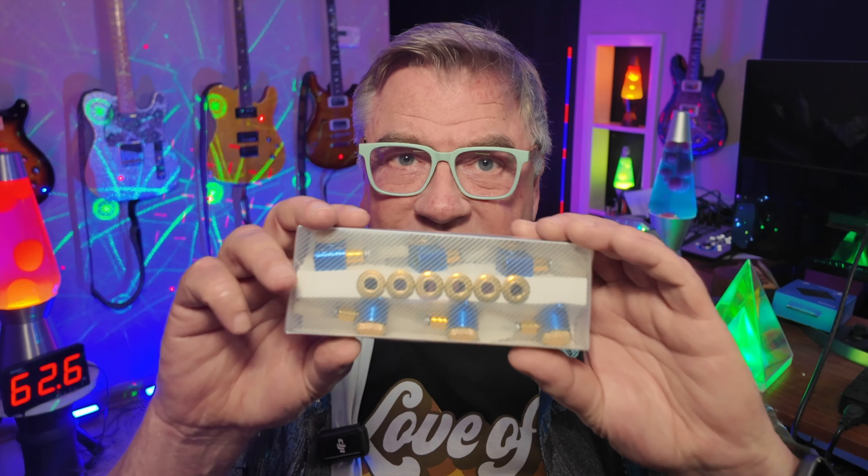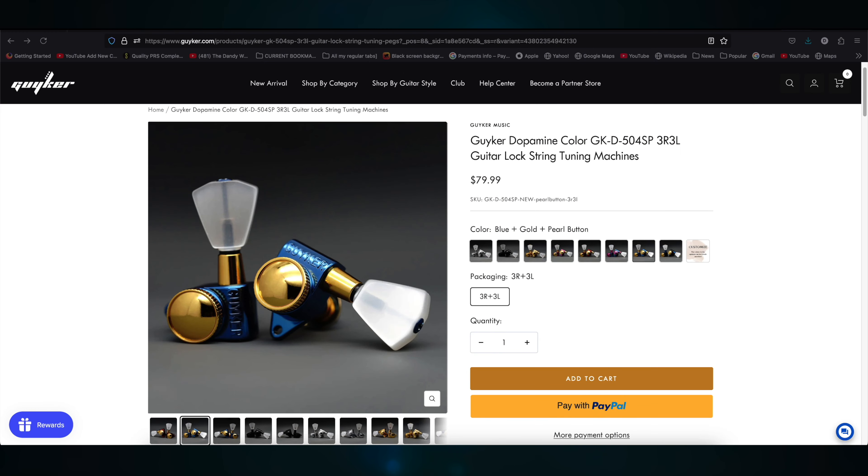I'll be doing a video on installing the other set on my Paul Reed Smith DGT SE here in a couple weeks, but this video is about the other set — the set for you guys. Yes, we're having a giveaway! Here are the specs on the set that we're giving away: it's the Guyker Dopamine Color GK-D-504SP-3R3L guitar lock string tuning machines, in blue plus gold plus pearl button.